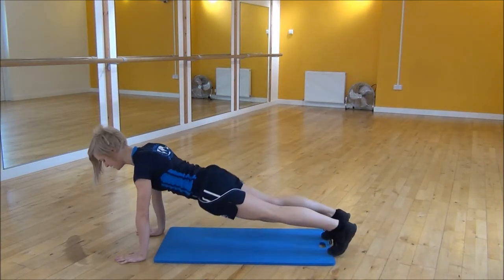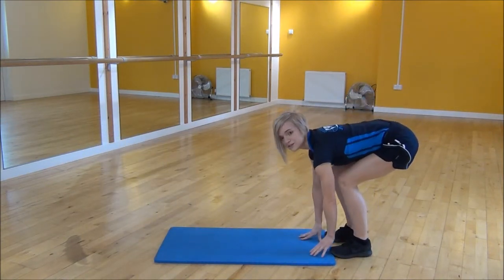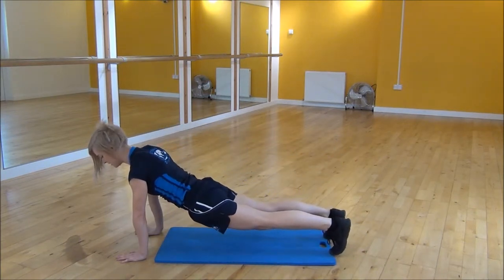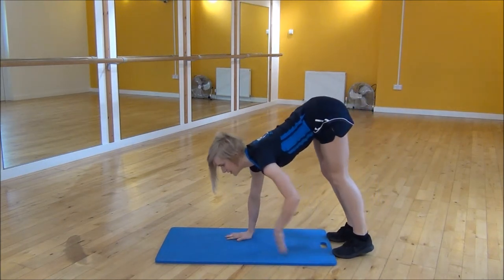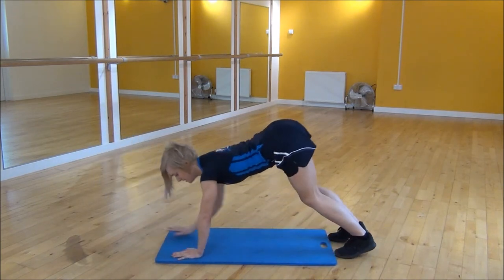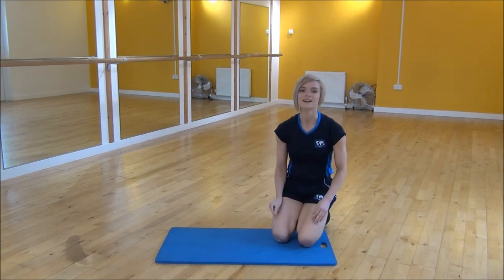Go nice and tight and then you're going to walk back in. If you're not as flexible, you can bend your knees and keep your body down, out to rest up and then back in. Or if you are flexible, you can straighten your legs, walking out, going nice and tight and then coming back in. And that's the walk out.